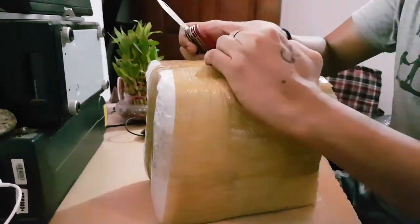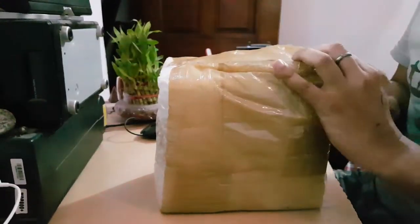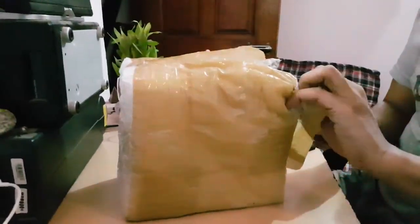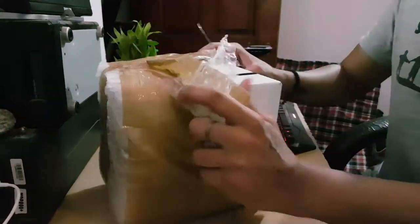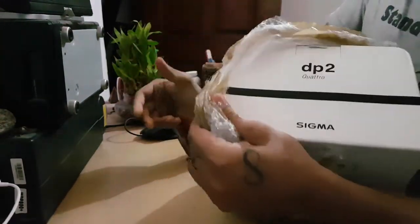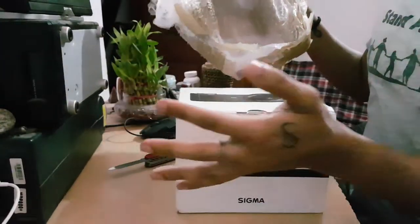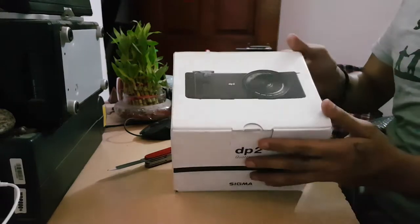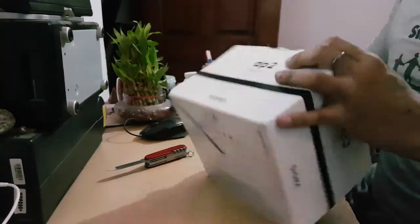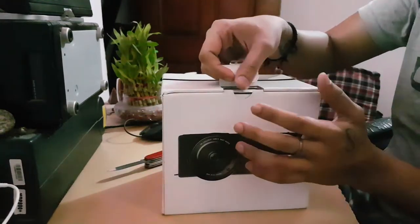Sigma sent this to me — although they took some time to send it. There is the camera, the DP2 Quattro — that's the camera we are talking about. Let's open it up. Yeah, it looks pretty sturdy and heavy, the weight of the camera.